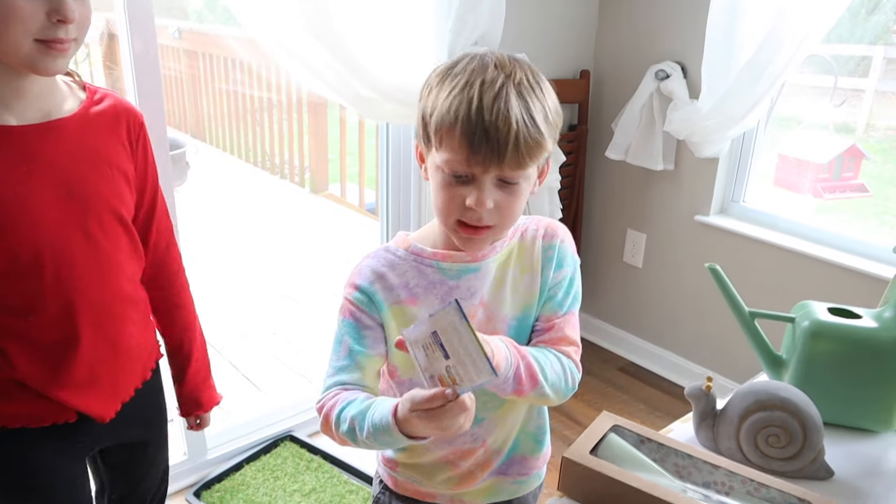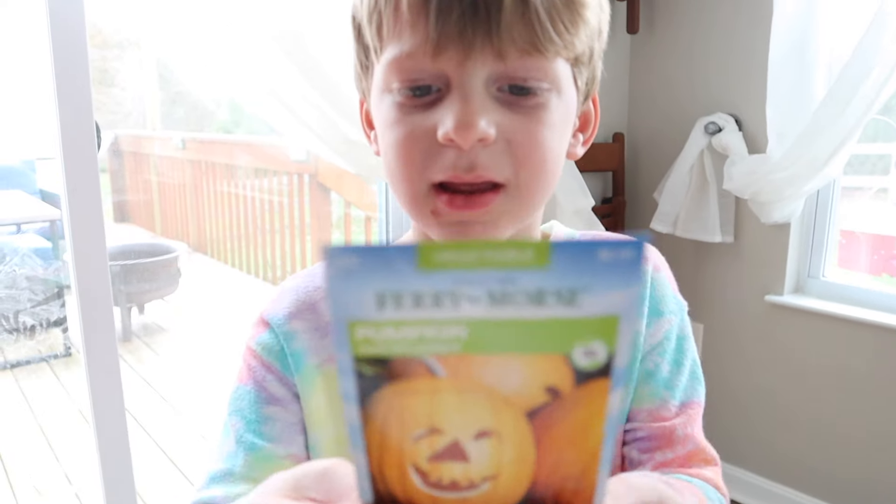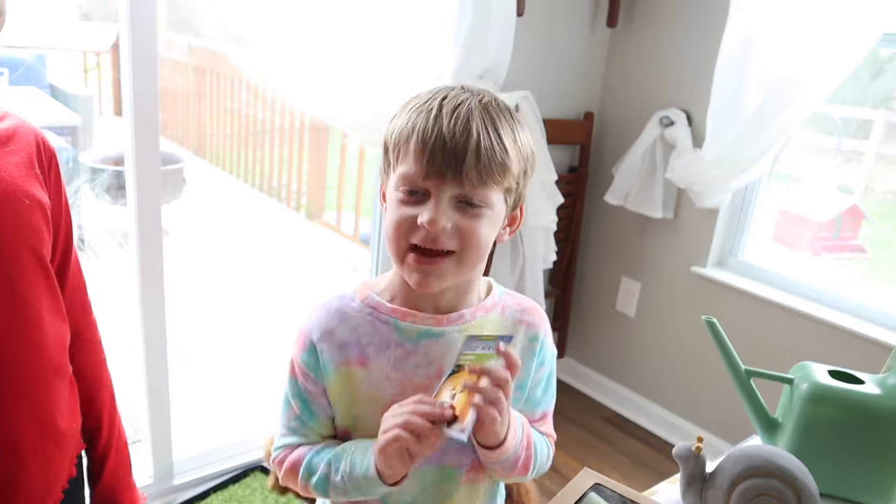I'm going to play the seed, but I'm going to play a pumpkin, but I'm not learning to play the seeds, because I'm making a pumpkin, because pumpkins are my favorite.